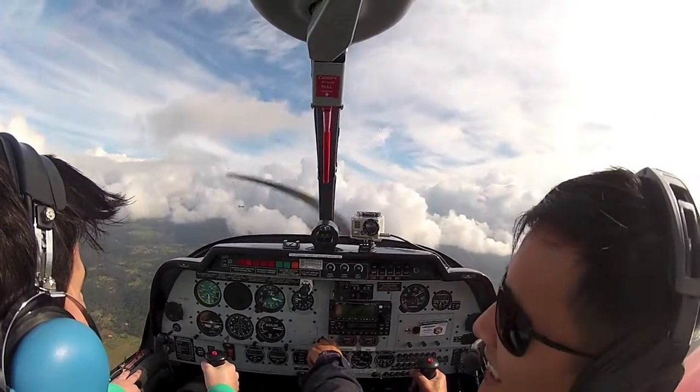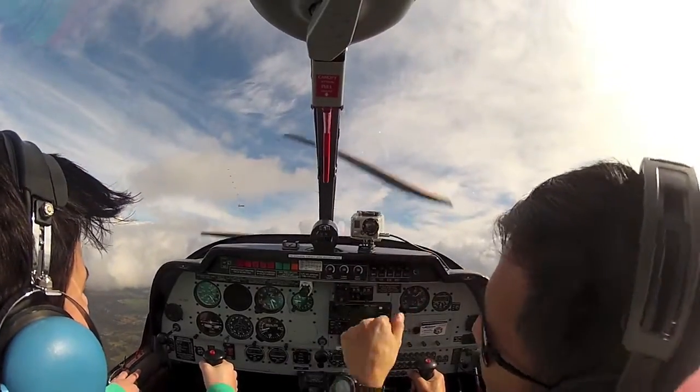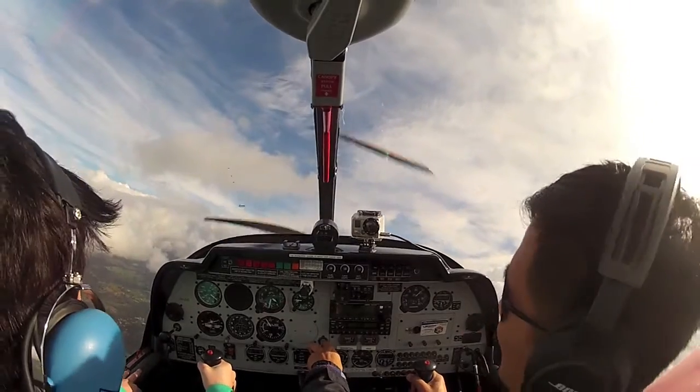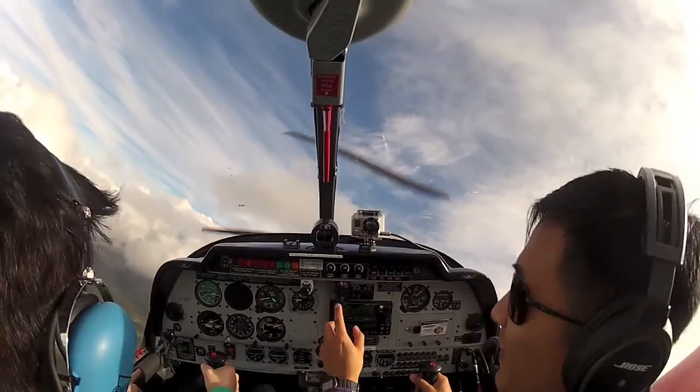Did you feel that bump descent? Yeah. That's because when you came back — when you initially flew up and through — you actually flew through your own wake. Oh, okay. So that means you flew a nice straight one. Oh, okay, that means it's good. I thought it was a bad thing. No, no, that means it's very good.